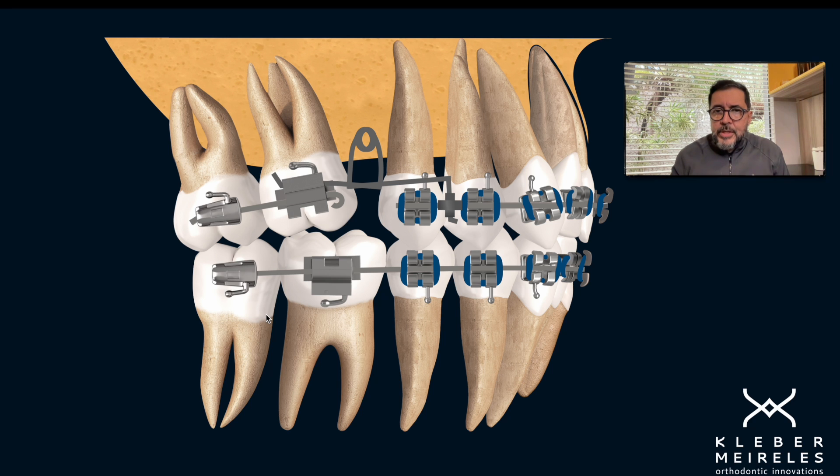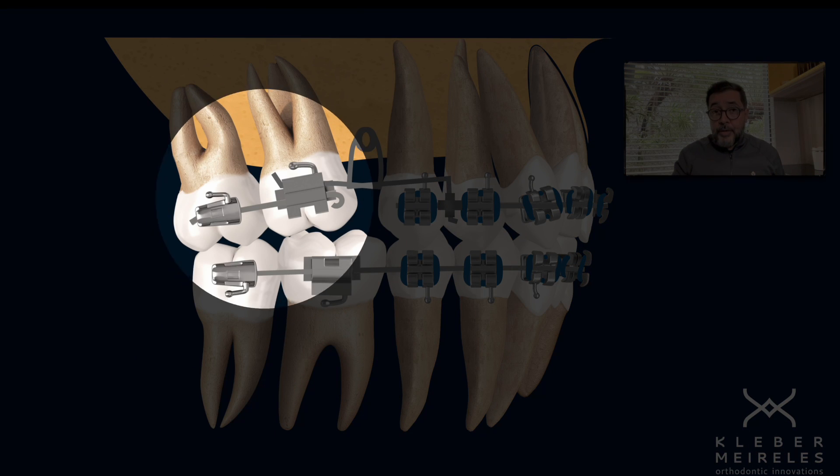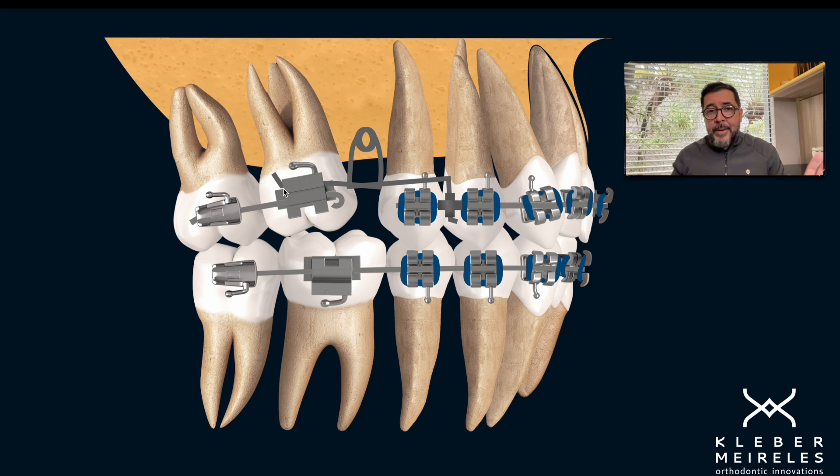I had some options. I could stop the mechanics and go with continuous archwire mechanics, but I chose not to do that because I wanted to have all the uprighting of this molar, which needed a moment in a clockwise direction. And I needed a moment in a counterclockwise direction in the anterior segment. So I applied a two-couple system: one moment in the molar and the other moment in the incisor, so I could correct the overjet and upright the molar at the same time.